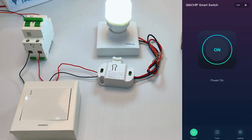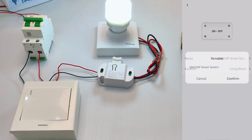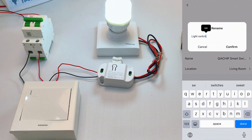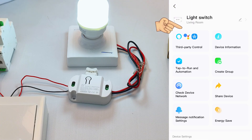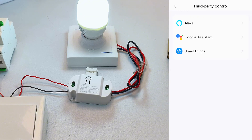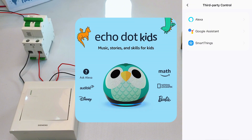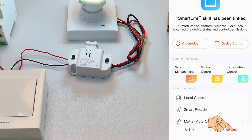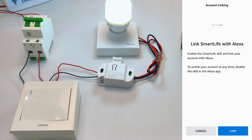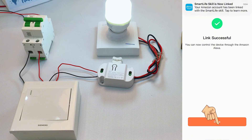Final step: smart speaker pairing for voice control convenience. First, rename your device — make it easy to pronounce. Tap the three-dot menu top right, then select device name. Rename it here. I'm calling it 'light switch.' Back to device screen, see your new name displayed. Tap the three-dot menu again, choose voice assistant integration — third-party control. Three supported platforms. We'll demo Alexa and Google Assistant now. Ensure your Alexa account is logged in and speaker set up properly. Tap Alexa, then bottom right, relink. It automatically switches to the Alexa app. Hit link, then jumps back to Smart Life app. Your Smart Life device syncs to Alexa.